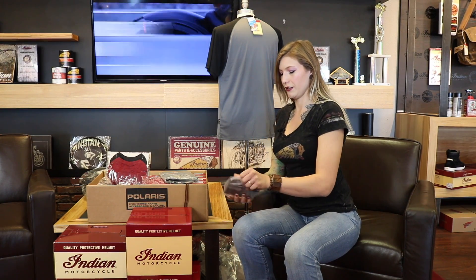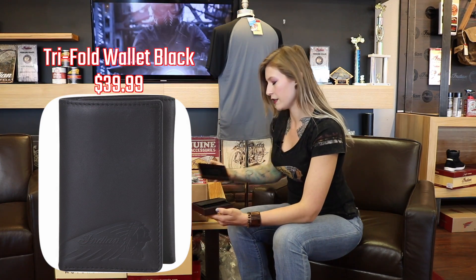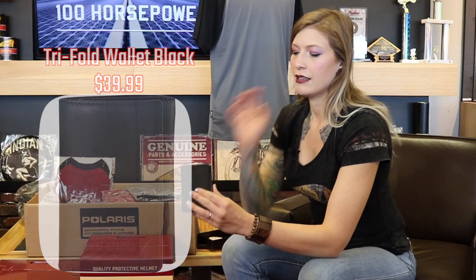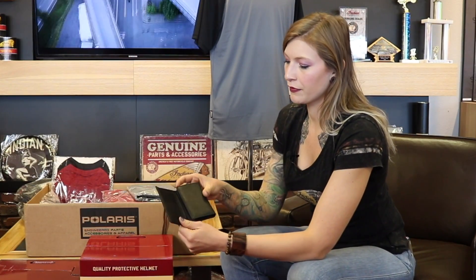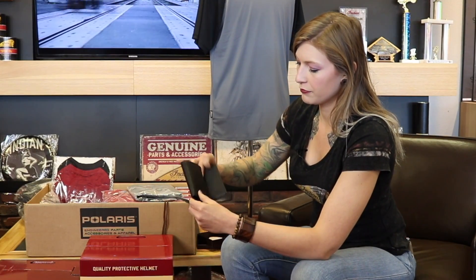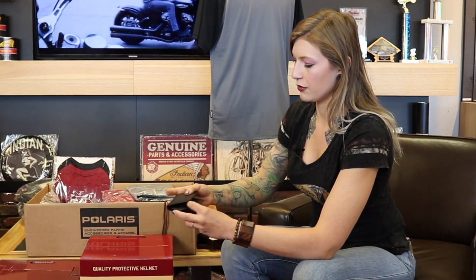Let me open up something a little different here — we got the tri-fold wallet. A lot of you have been big fans of our wallets in the past. This is a black one, tri-fold, with Indian badging on the front and a nice interior. Nice little wallet.